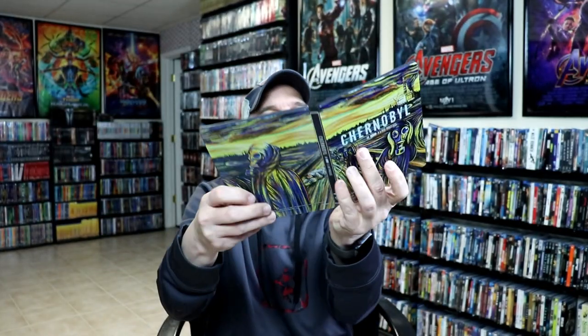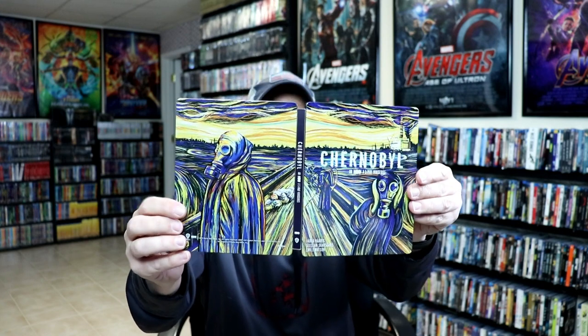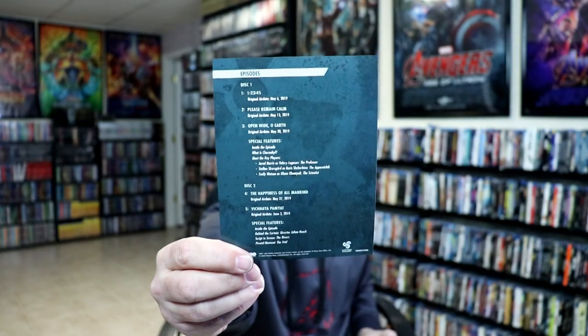Really, really pleased with this particular steelbook. A good thing about this kind of steelbook is if there are any scratches or even some little dings, it would be really hard to see with that background. On the inside it does come with a digital code and a little bitty insert with the episodes listed, which is a nice touch.